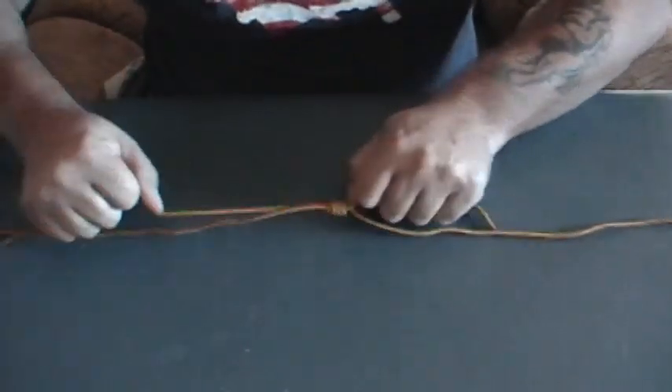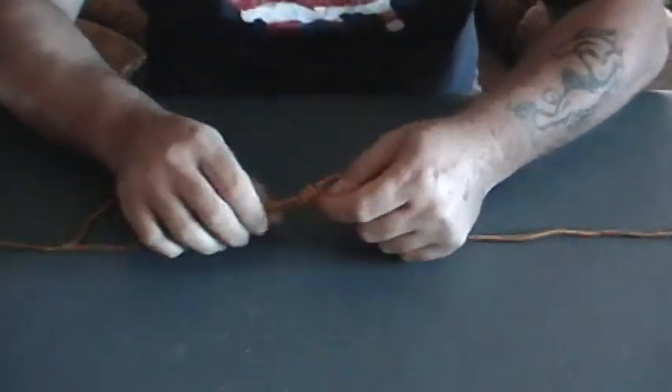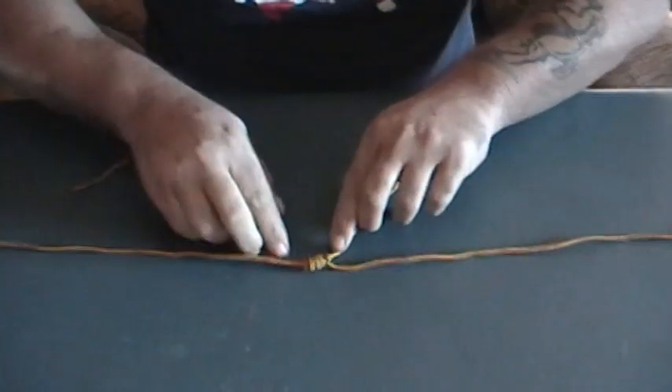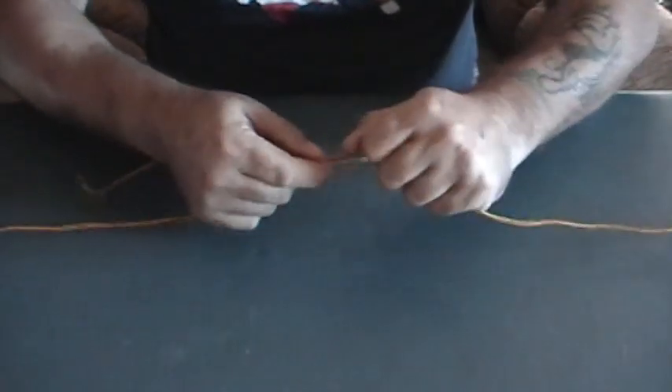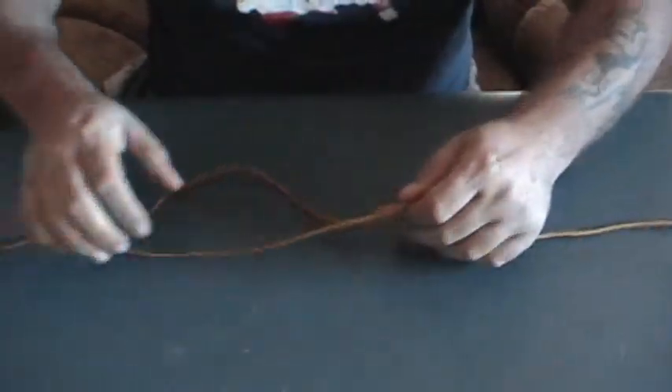Then grab both your tag ends and pull at the same time. That will make a knot. Then take both of your tags and cut them off. That is a slip knot, so it will slide up and down your fishing line for you to adjust your bobber height.